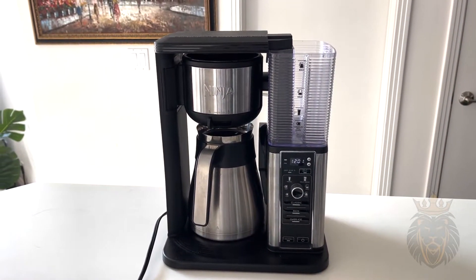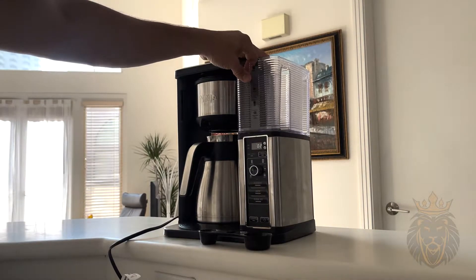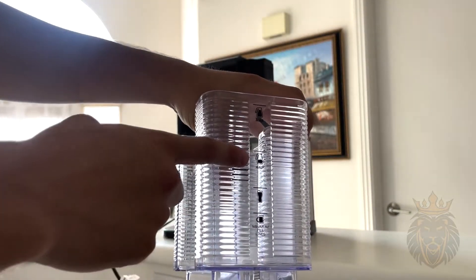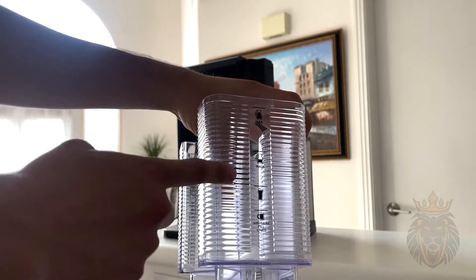First things first, we need to fill the water to our desired level. As you can see, it tells you how much water you need for each individual cup size.